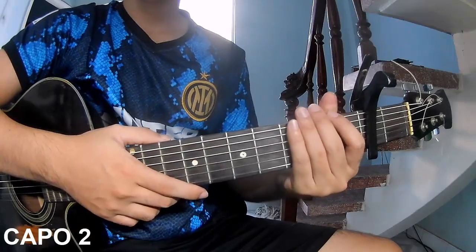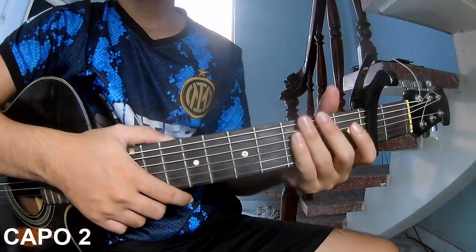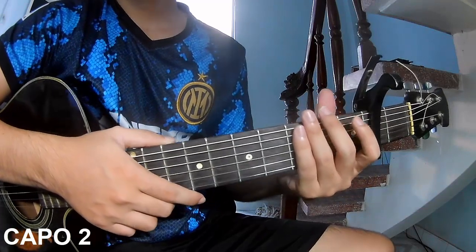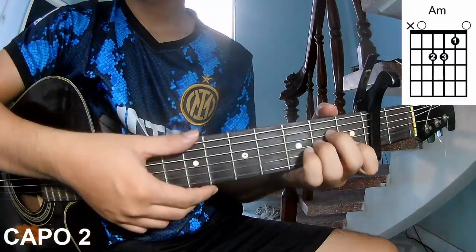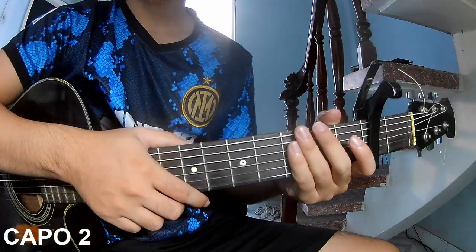Hi everyone, today I will show how to play guitar — "Right Side" by Sam Arthur. First, choose your capo on the second fret. The chords in this song are C, G, Am, and F. You can follow the full chord in the description on the Kata Guitar application.